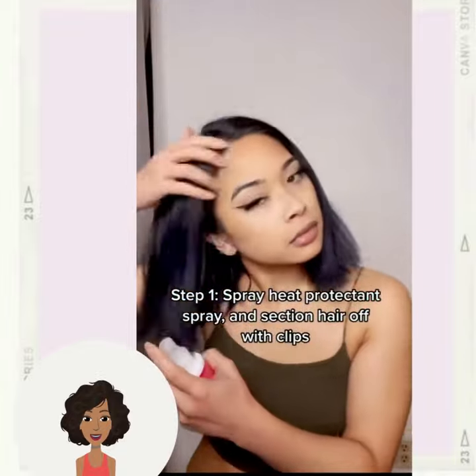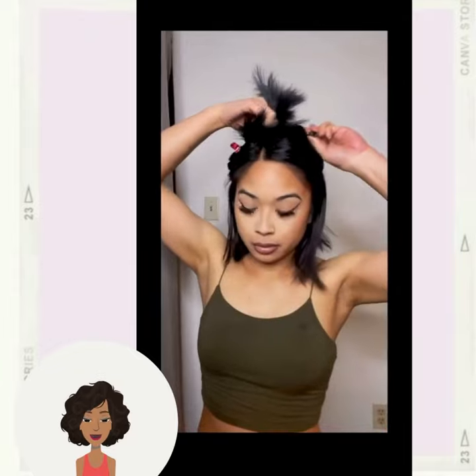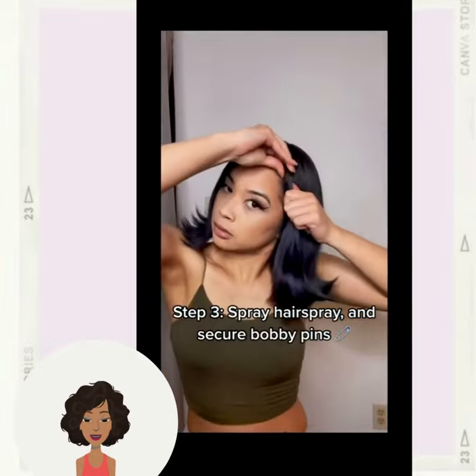If you feel inspired by any of these hairstyles, please be sure to like today's video and hit that subscribe button so you can stay up to date on all the latest and hottest hair trends. Next up we have the styling of this lob.